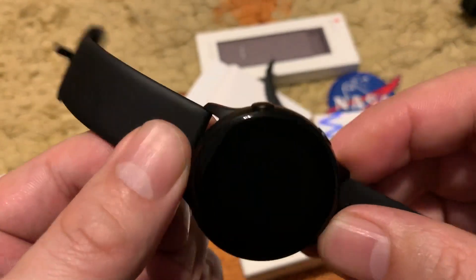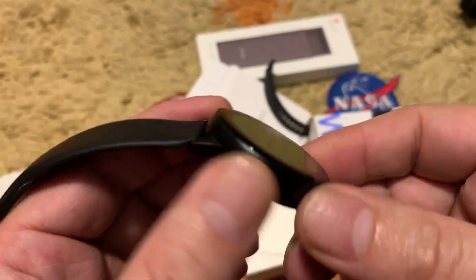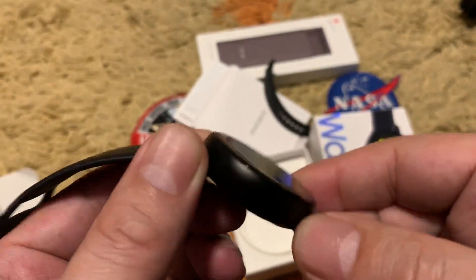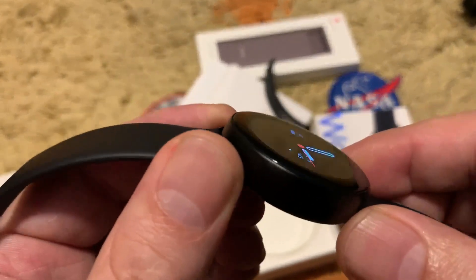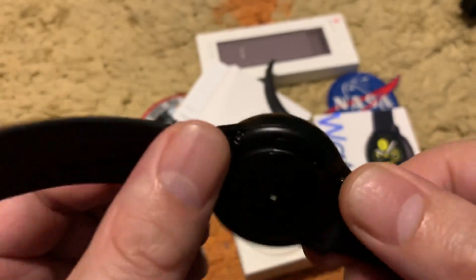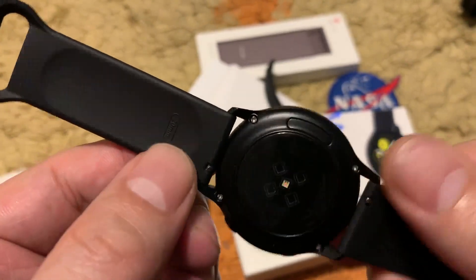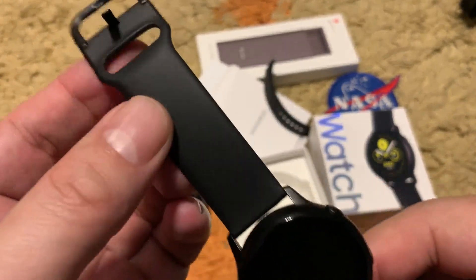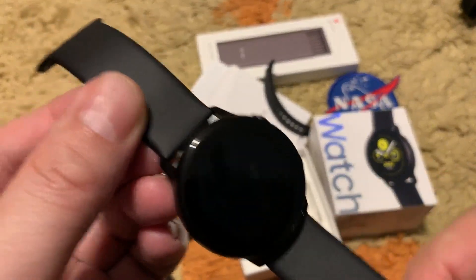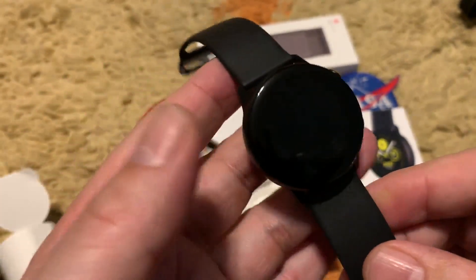The watch is made from stainless steel with different color finishes. The quality is very nice and solid — the build quality is always top, as Samsung does. The price is $199.99 in the official US store and worldwide, though it depends on the country and currency.